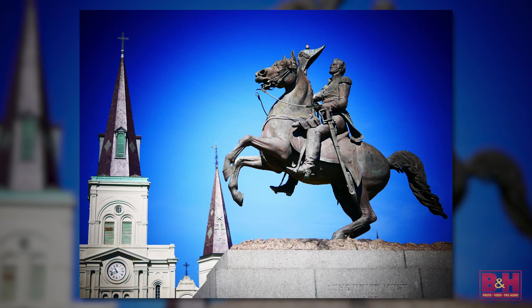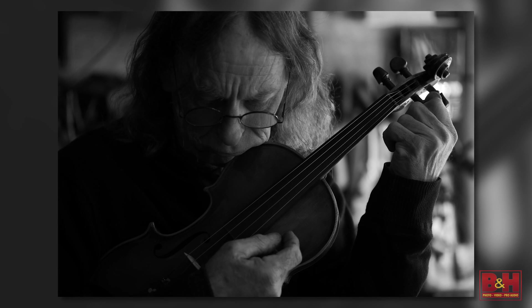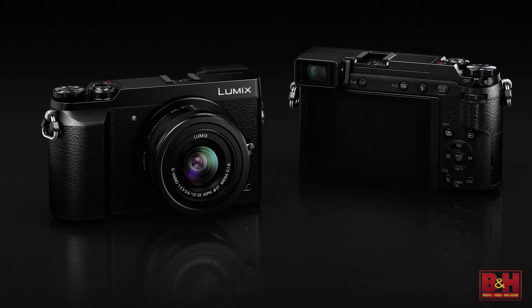Knowing that cameras like these — especially micro four thirds cameras — have come to this really small size but with pretty much every manual feature you need, with interchangeable lenses, throw in the WiFi and you've got something that prevents you from using your phone. We always tend to throw everything in the kitchen sink on cameras. Thank you for showing me the GX85. I hope everybody enjoyed. Thank you for watching.